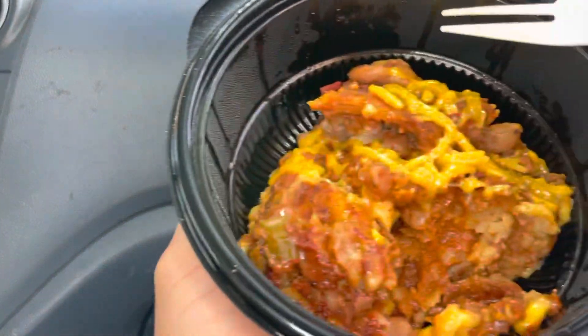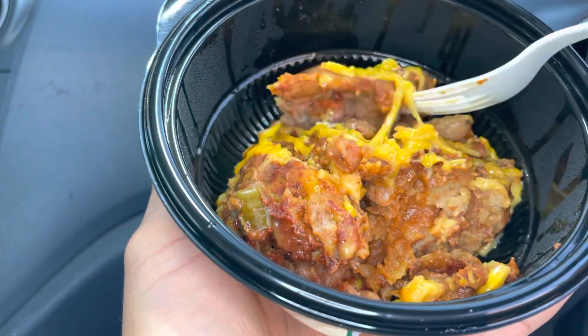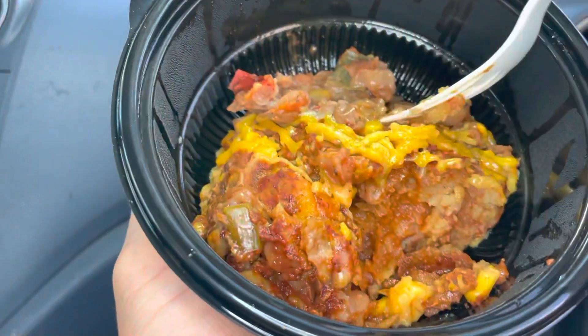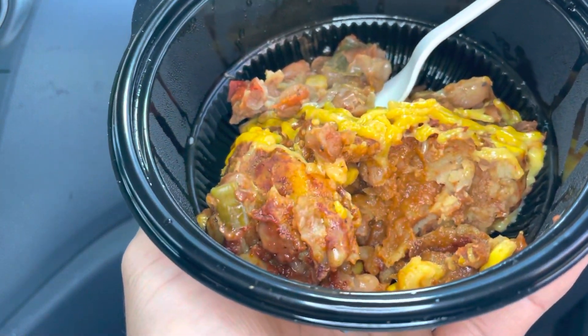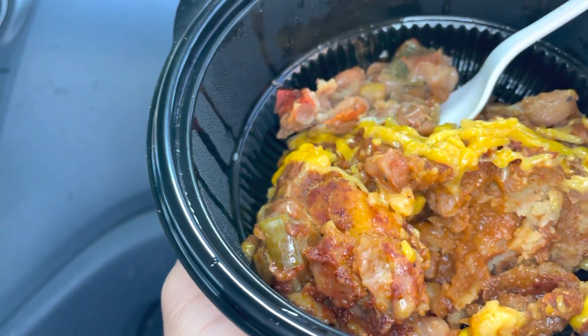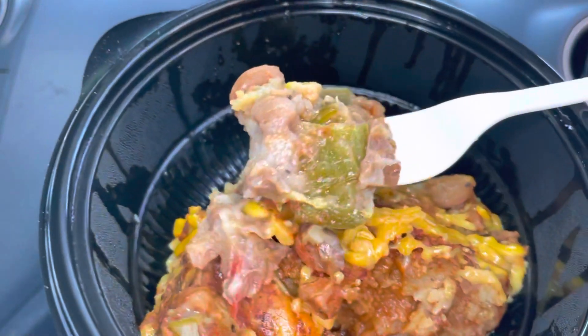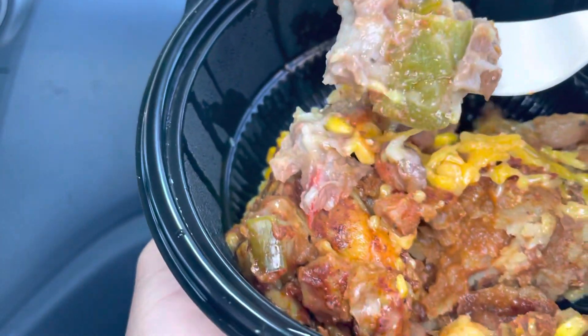Mmm, oh wow, this is good! I can taste the bell peppers in here too.